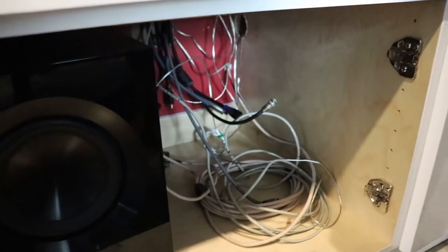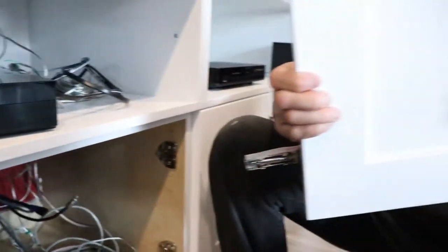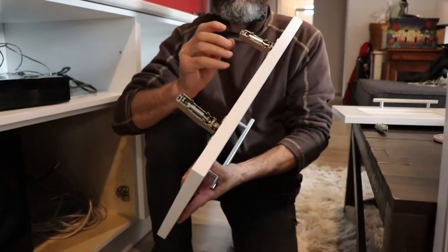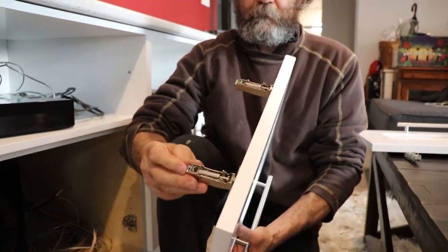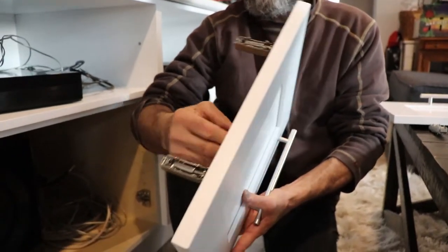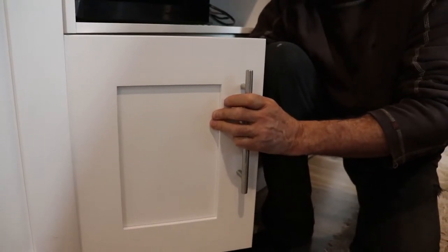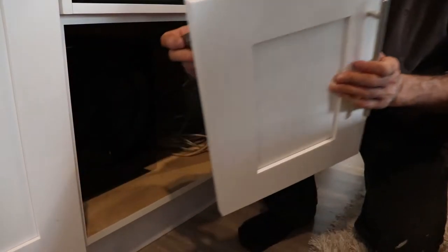Everything worked good. I moved this little door to have more space. Still gotta connect the wire, but this is the way they pop in — put it on, push it in, nothing too crazy. And then you can hear the clip just like that. Then you press it and remove it.